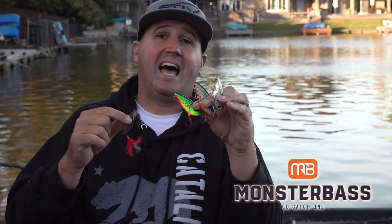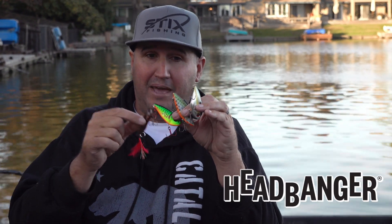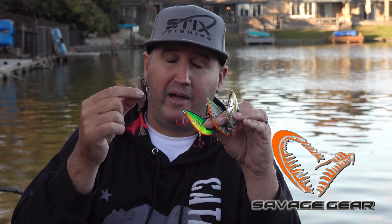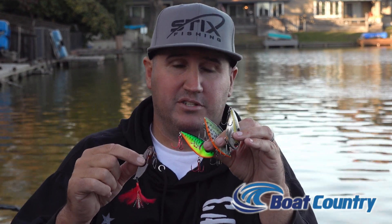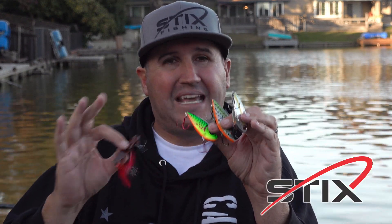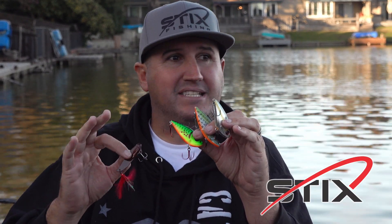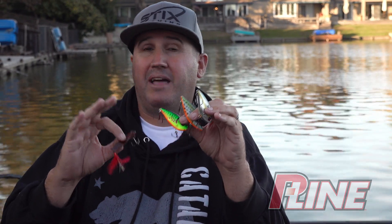There's so many different styles of lipless out there, and when I say style, they may look remarkably similar. Even though I have a blade bait right here in my hand, it's still a lipless crankbait as far as I'm concerned. But there's three really popular bases for lipless crankbaits, and they really are in their own category by themselves.